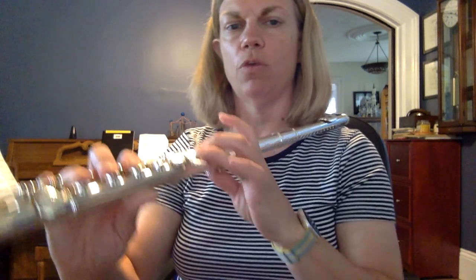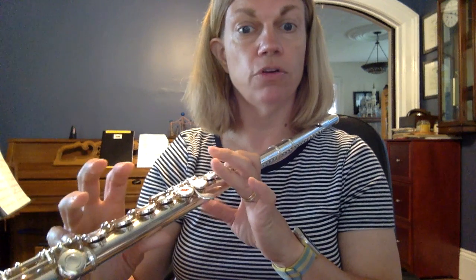Please go ahead and check out my video on one of the most important things in the world — the D-C switch. Once your fingers can do this, you can play a bunch of really cool songs like Hot Cross Buns and Mary Had a Little Lamb. So please make sure you're practicing that D-C switch like we talked about.